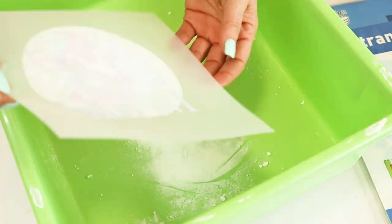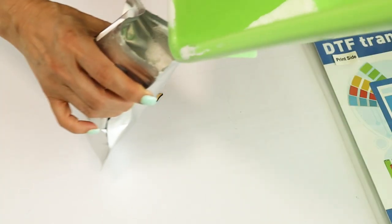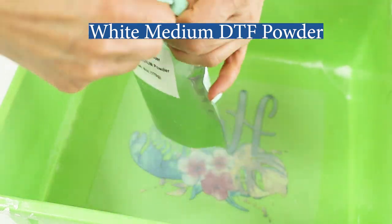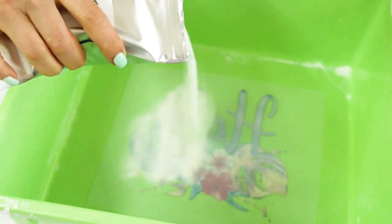This one is ready to be cured, but I'll set it aside while I add the medium powder to the second design. The medium DTF powder can be used for all types of fabric. I'm going to use this design to customize a soft cotton cosmetic bag.